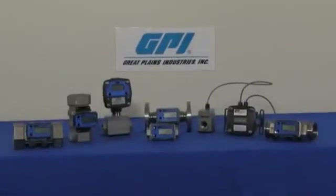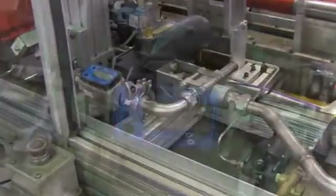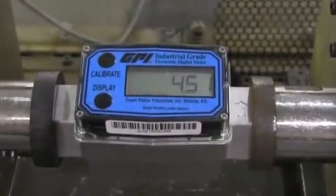The G2 series stainless steel meters are unparalleled when it comes to the measurement and indication of chemicals, solvents, and industrial solutions. Applications include bulk and mini-bulk chemical dispensing, OEM, and processing configurations.